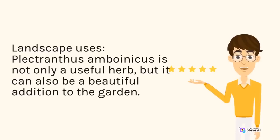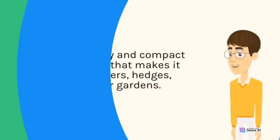Landscape Uses: Plectranthus amboinicus is not only a useful herb, but it can also be a beautiful addition to the garden. It has a bushy and compact growth habit that makes it ideal for borders, hedges, and container gardens.